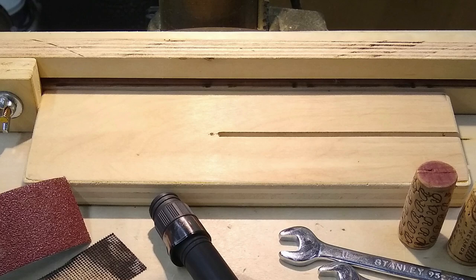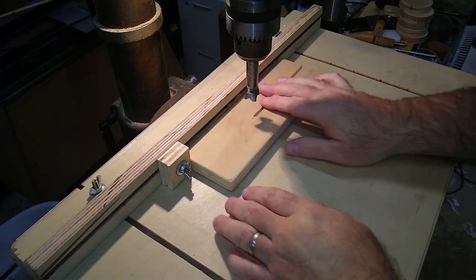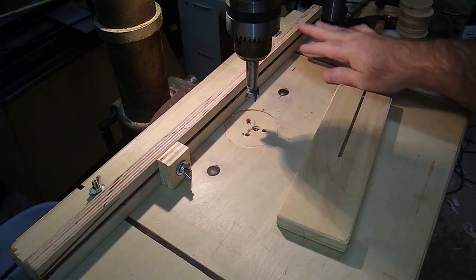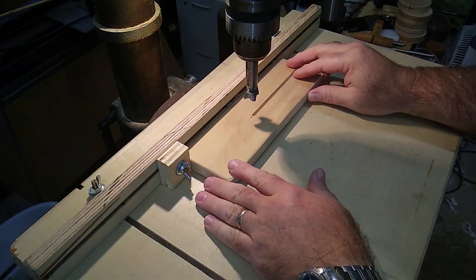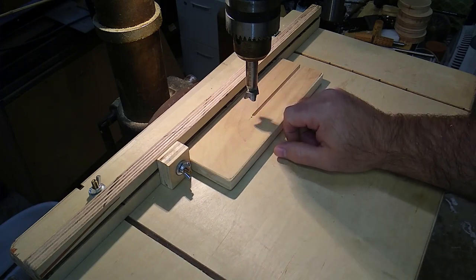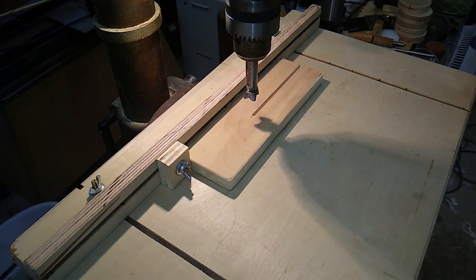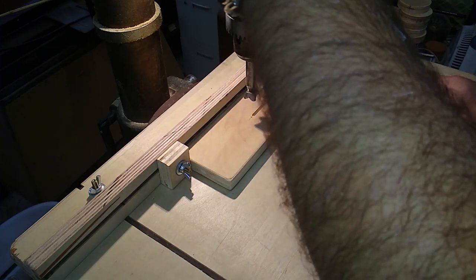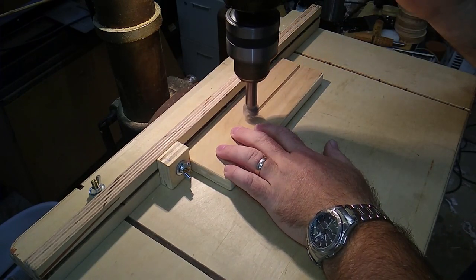One thing I have on my drill press is a table that I made myself. It's got an adjustable fence and an adjustable stop. This will help you out a lot if you're using the jig I'm going to show you, because you can set it up, lock it in place, and if you need to take it off the table and adjust things, you can put it back on later and recenter it. If you don't want to make a homemade table for your drill press, you can also buy ready-made drill press tables — they usually run anywhere from about fifty dollars on up.